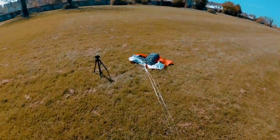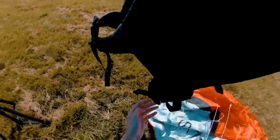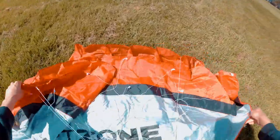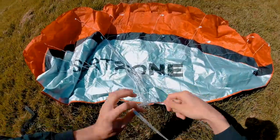And the last step is to point the kite in the right direction. So to do that, I have to — this seems a little bit entangled. This doesn't look that good.